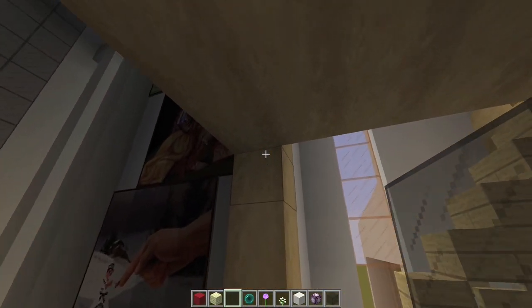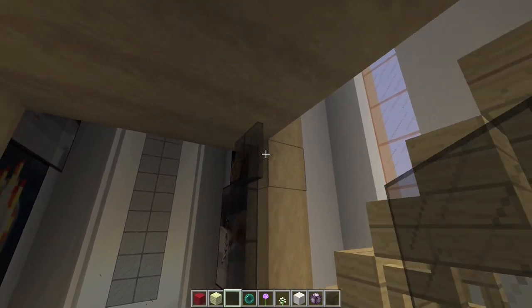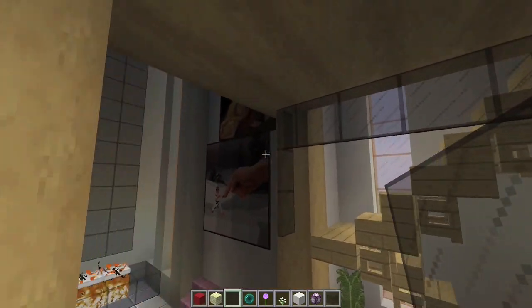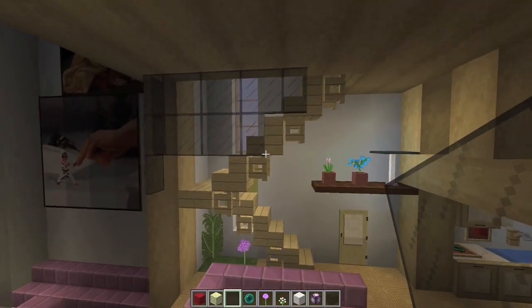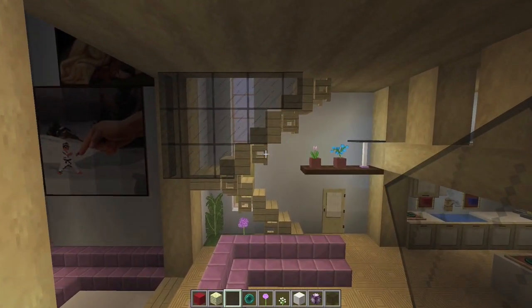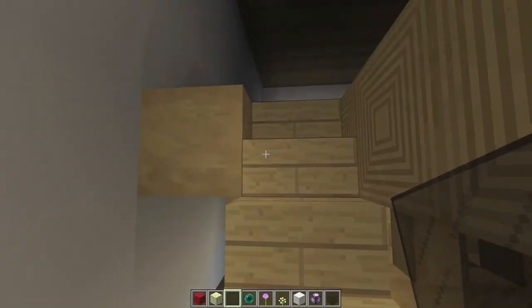Right here, we're going to take and put some glass on those three — these are glass panes. Then you're going to bring this one across like that, then this one across one shorter, and then this one one shorter than that. The point of this is to be sort of like a safety so that you don't fall off the stairs.